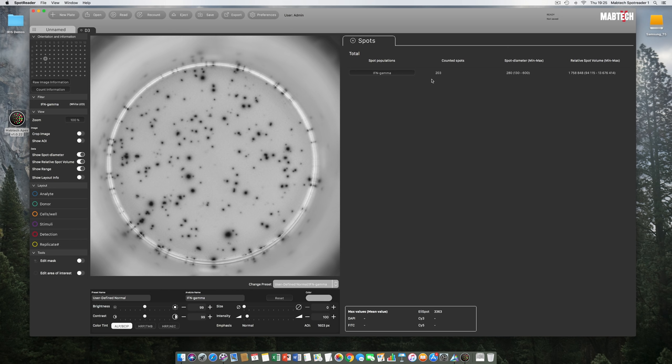In well D3, we incubated 250,000 PBMCs overnight in the presence of the CEF peptide pool. This PBMC donor responded with a significant number of CD8-positive T cells secreting Interferon Gamma during the 20-hour incubation. The 203 spots counted can be visualized by pressing the Interferon Gamma button — red dots show up in the well image indicating the center point of each detected spot. The RawSpot algorithm determined that the average relative spot volume of the 203 counted spots is 1.7 million, with the maximum volume spot at around 13.6 million. Clicking on a red dot confirms which spot has the highest detected volume.